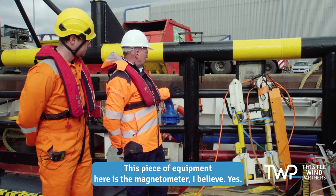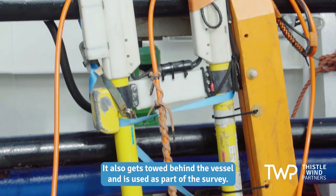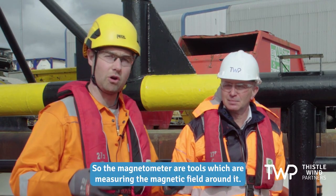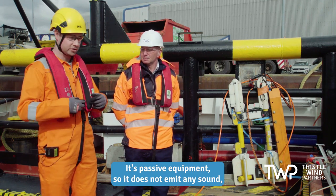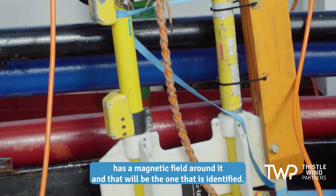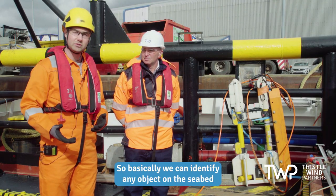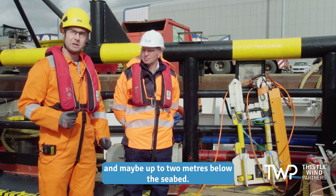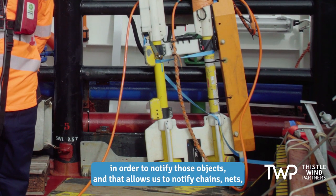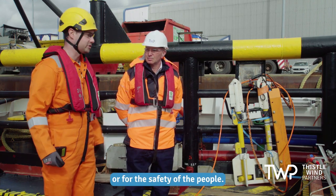This piece of equipment here is the magnetometer. It also gets towed behind the vessel and is used as part of the survey. The magnetometer measures the magnetic field around it — it's passive equipment, so it does not emit any sound, it's just measuring. Any ferrous object has a magnetic field around it, and that is what we identify. We can identify any object on the seabed and maybe up to two meters below. That tool flies between four and six meters above the seabed to identify those objects — chain, nets, anything that might be an obstruction for construction or for the safety of people.